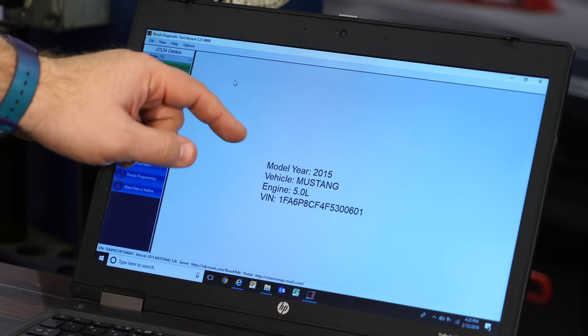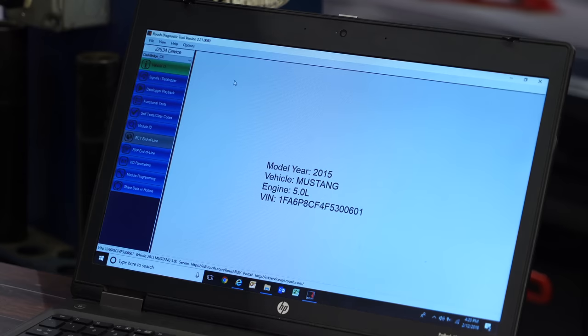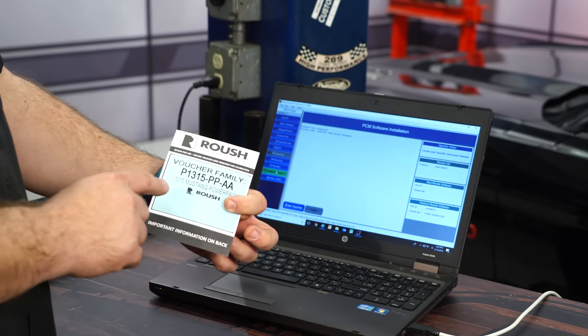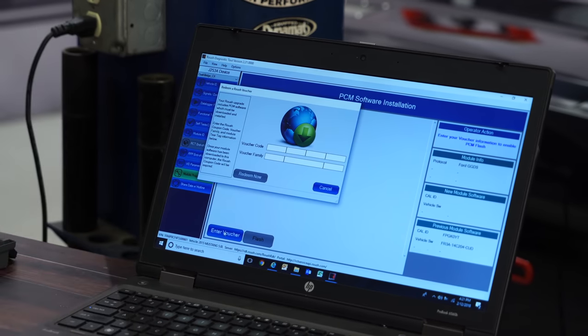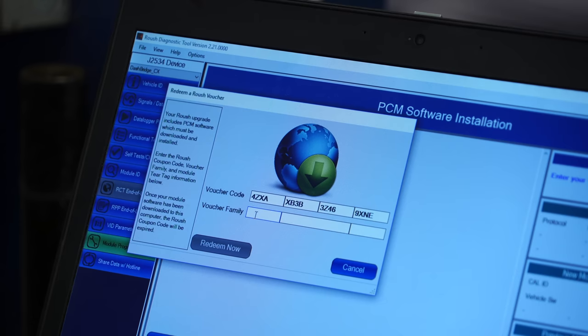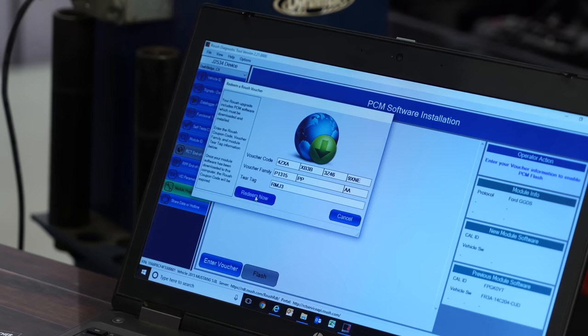Once you click Vehicle ID, confirm the correct year of your car and that the VIN number is correct — you can find the VIN on the driver's side of the windshield. Next, go down to Module Programming. A voucher is included with your power pack; enter the code from the back. Then enter the voucher family from the front and click Redeem. The last step is the tear tag — that's the four-digit computer code from under the hood that we wrote down earlier. Click Redeem Now.